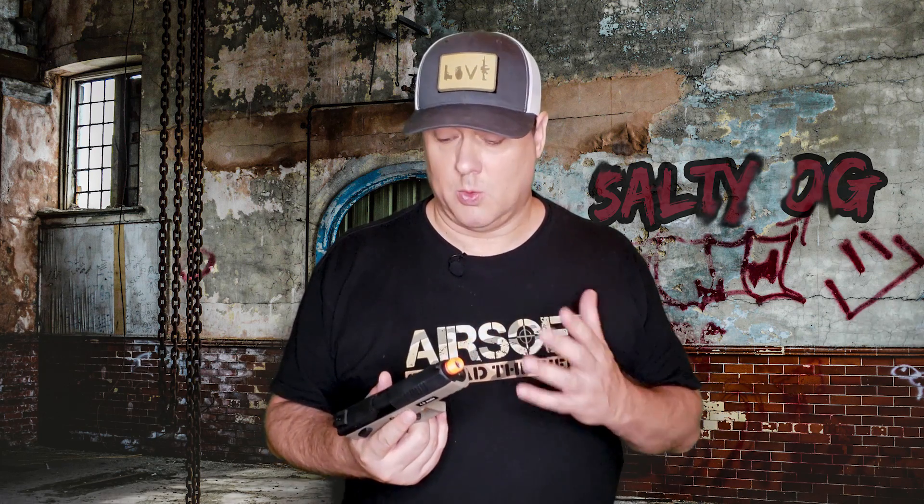All in all, it does feel like this Czech company CZ — which stands for Česká Zbrojovka — put together an outstanding gun. But as with any gun review, we really want to know how the gun performs, so let's go check that out right now.